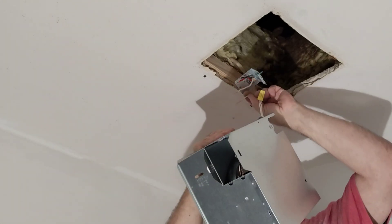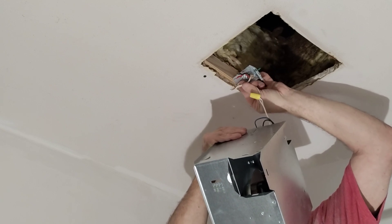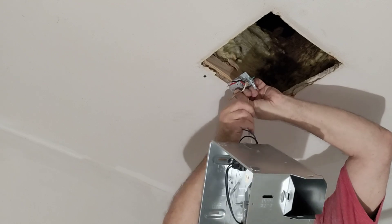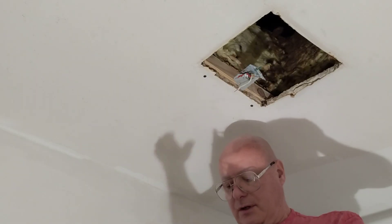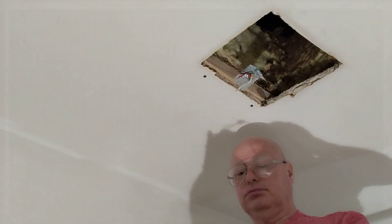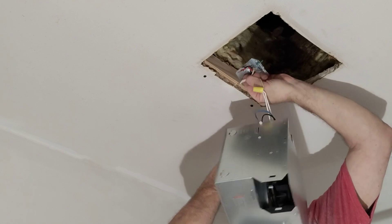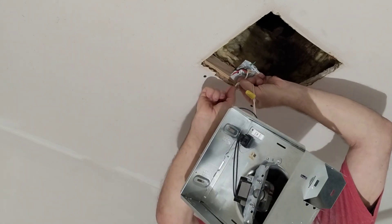Now we can hook our white pigtail to the neutral. Get the insulation even at the bottom, wrap our strands around the solid wire. I'm going to shorten this copper up a little bit — it's a little long for this orange wire nut. Now we'll wrap our strands around the solid wire.